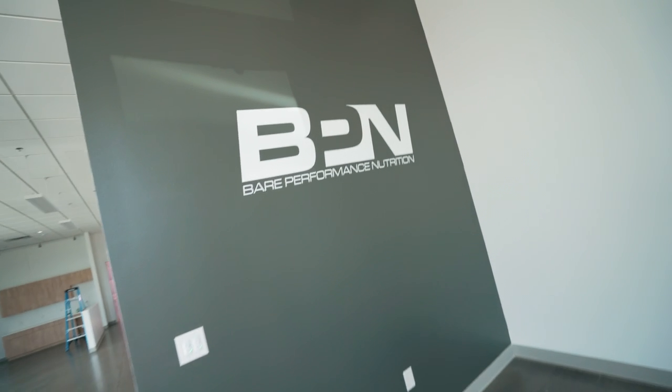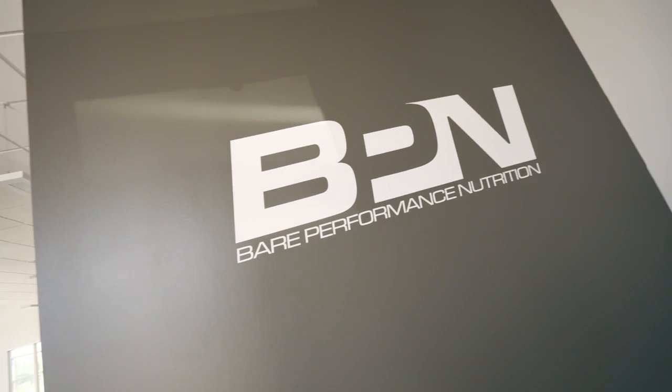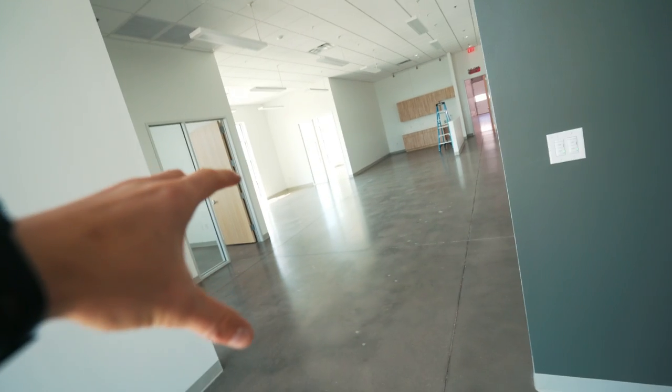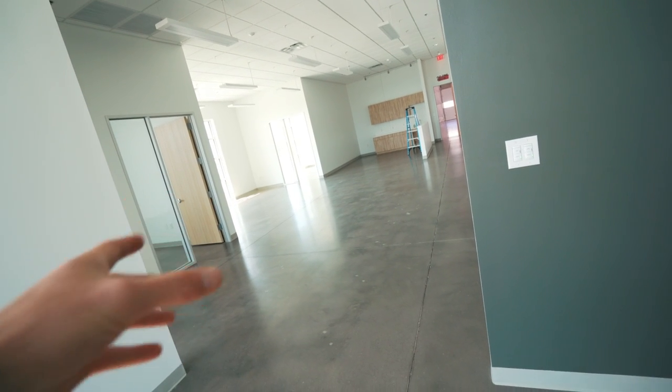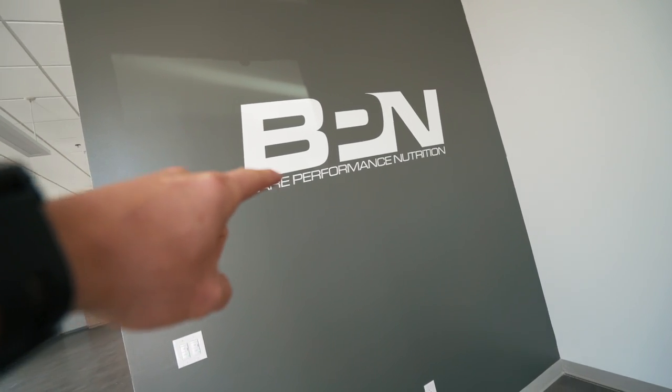As you can see, we have officially secured the second warehouse. So the current warehouse is over on that side of the wall, and as I showed in the last video, this is an additional 10,000 square feet that we just took over. The sign is up — it's official. We're going to be at this warehouse setup for another five years. We signed a new five-year lease for this building and the building next door, which we're currently in. So we have about 20,000 square feet now.